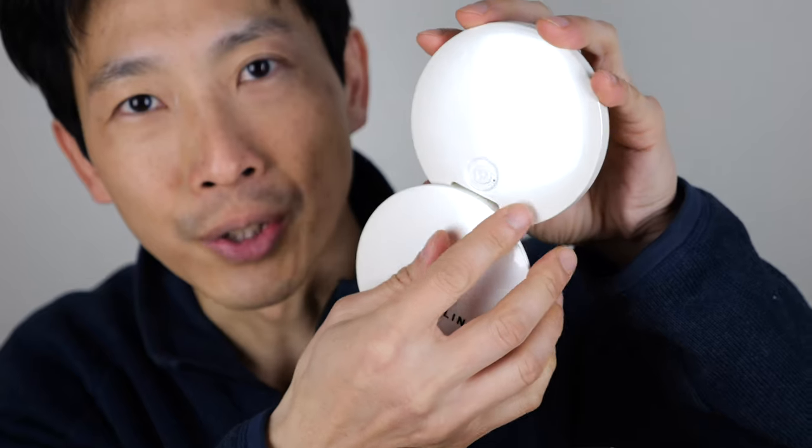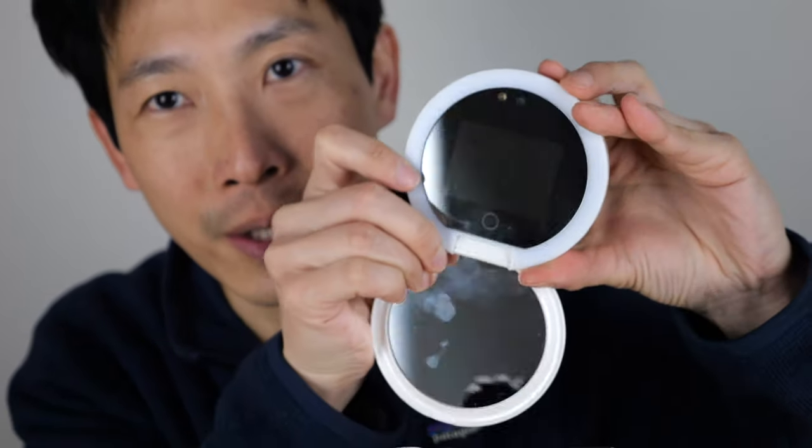This is the Feng Shulin sunscreen mirror. It has a built-in UV camera so you can check how well your sunscreen is put on. To turn it on, there's a button in the back that you press and hold.